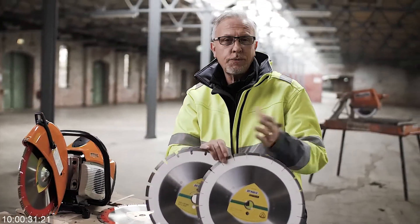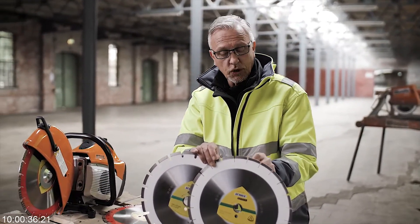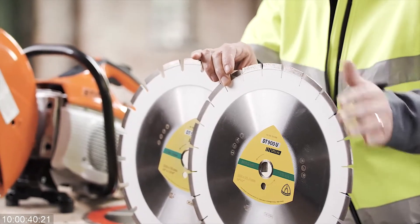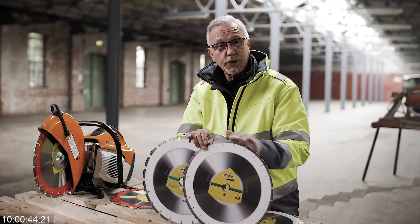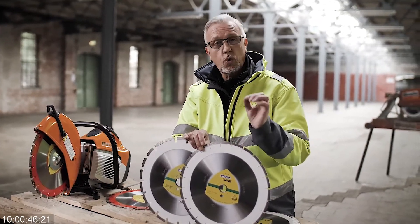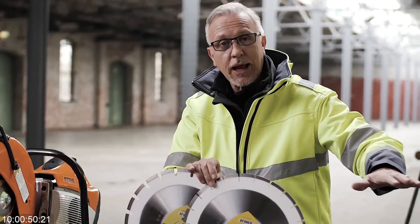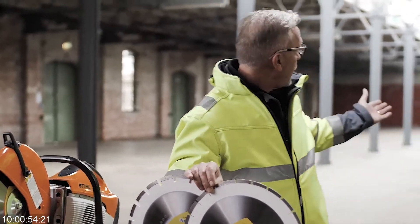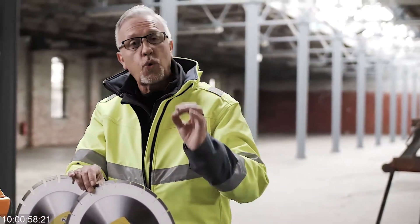What's the benefit? When we have a very close, tight gullet like this, this allows for better lifetime — there's a bigger surface area of diamond abrasive around the disc — but also the quality of the cut: a much finer edge for terraced slabs and such things. If you want a nice fine cut and you're working on a table saw like this, then it's very important for the quality of the cut.